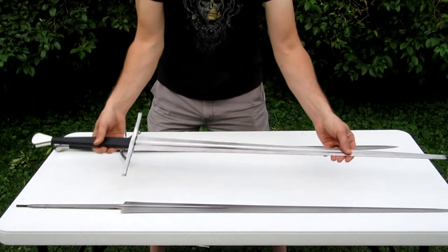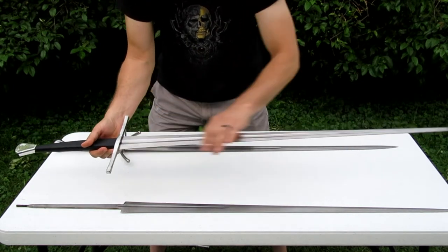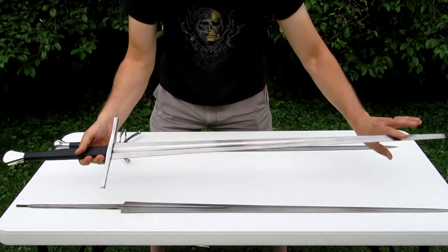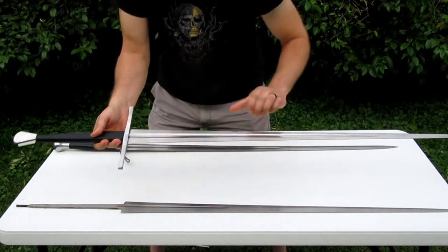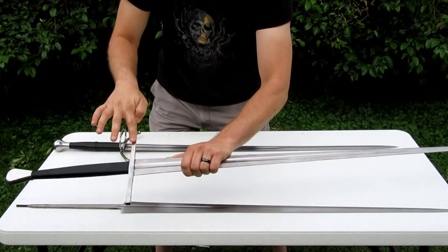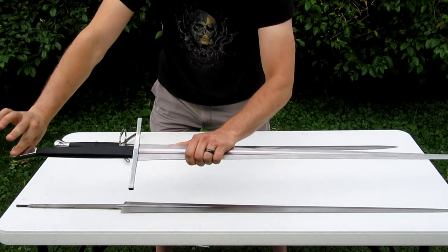This is an assembled version of that, put together with a blunt blade on it that you can use for fencing. As you can see it looks very similar. The difference is that you can identify the cross piece, the grip, and the pommel.